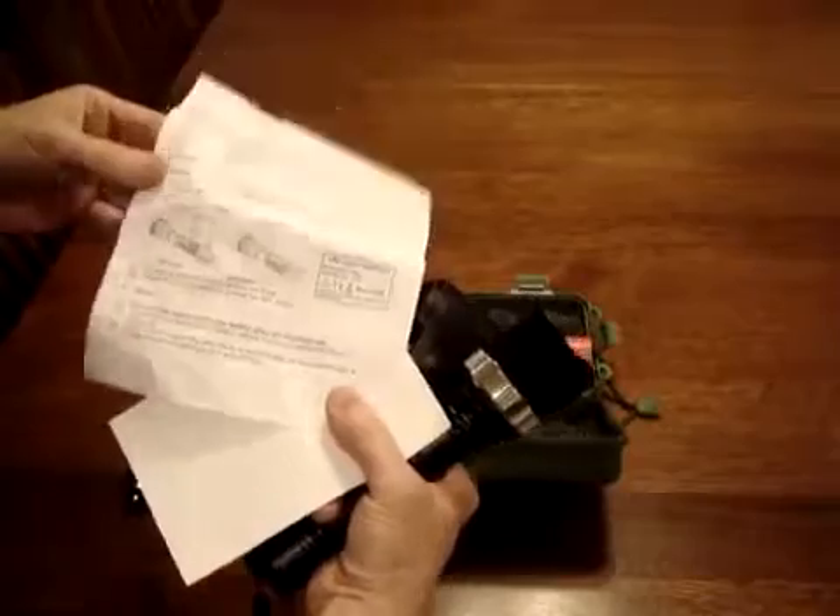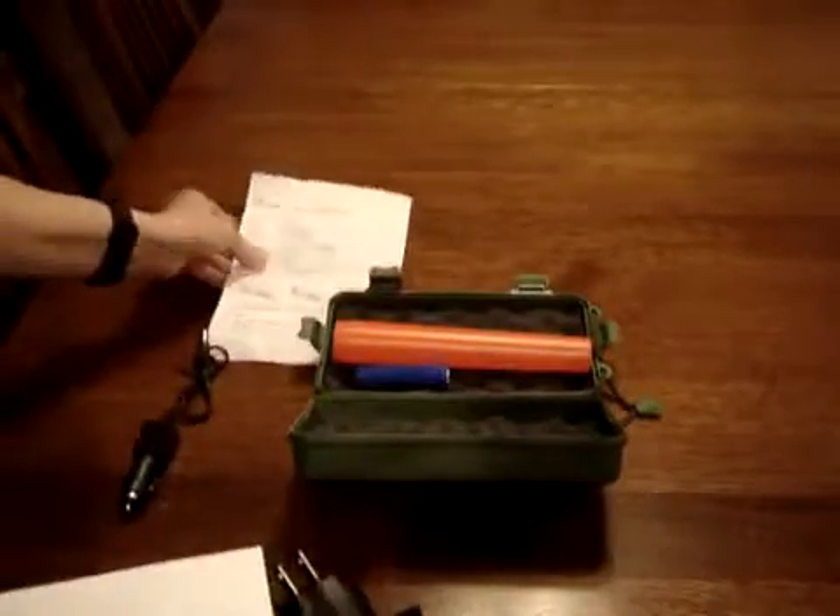Here is the paperwork that goes with it. SW8066 LED light flashlight — it tells you the technical parameters on it.